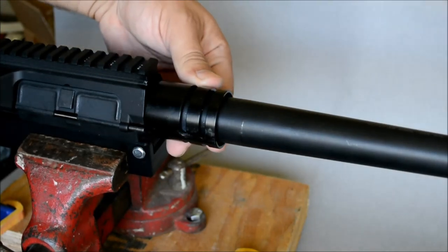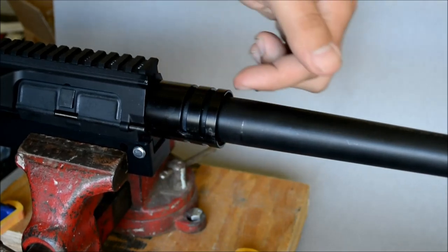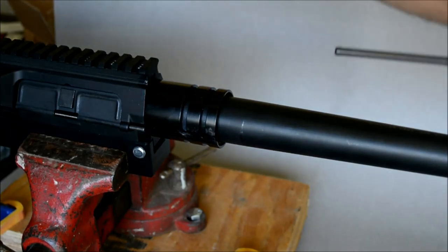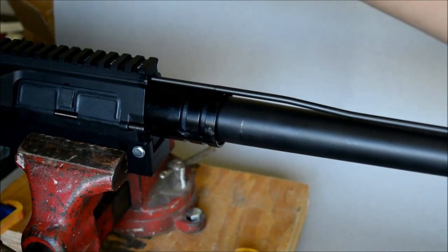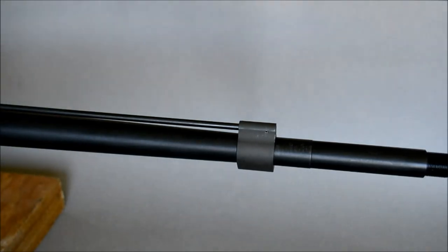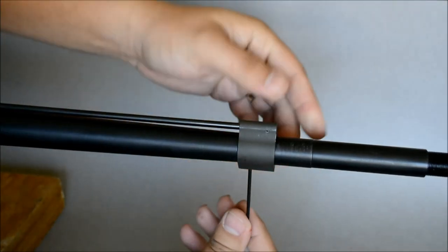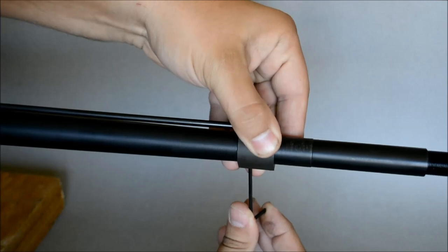One of the nice things about this barrel nut is you don't have to worry about any splines or indexing for the gas tube to actually fit into the receiver in line — nothing to worry about, you just stick it right on there. So we're going to go ahead and feed the gas tube on in with the gas block. As you can see, it just goes right on in. I've already dimpled the barrel, so once I get this lined up, all I need to do is screw those bolts on into the dimples. I can feel them seated.